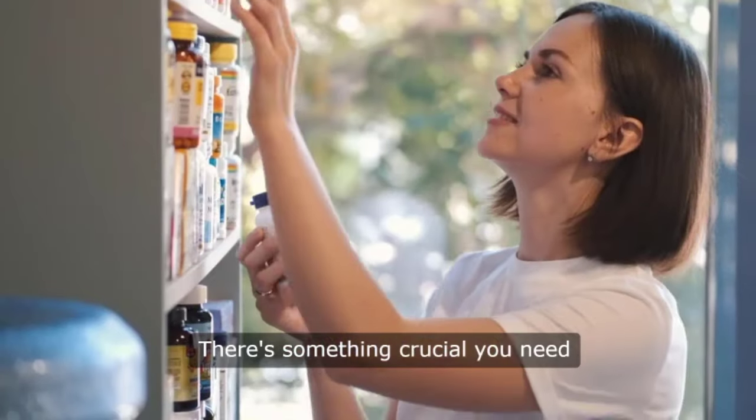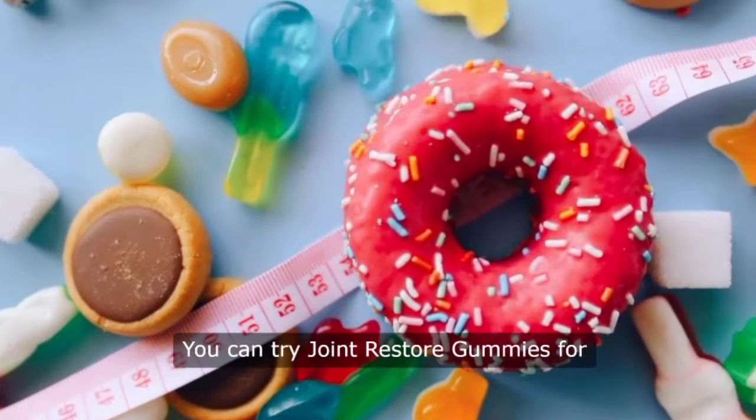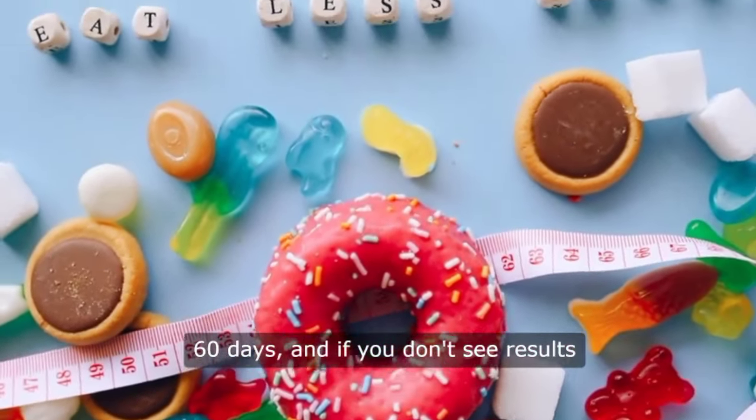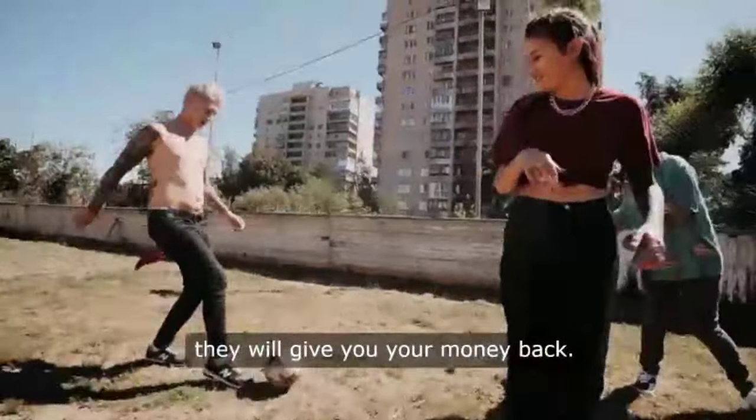There's something crucial you need to know before buying this product. You can try joint restore gummies for 60 days, and if you don't see results or don't like it for any reason, they will give you your money back.